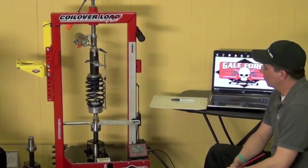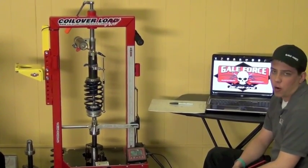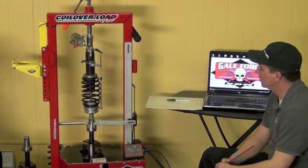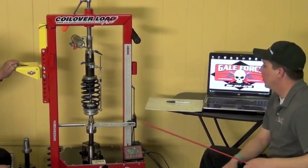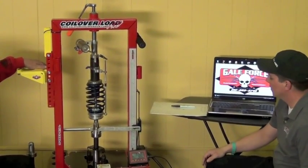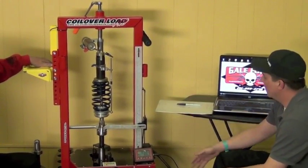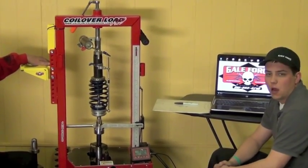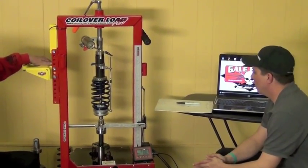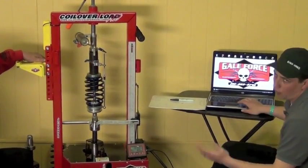Now to the next segment of the Galeforce Prodata machine. We're going to be showing you how the software works that comes with the program when you purchase the Prodata from us. If you've already purchased the Prodata, sometimes you've seen us at a trade show where we do a quick demonstration, but this is going to be a more detailed demonstration on how the software works. We're using the same shock and spring as what we've been using in all the previous segments. We have a determined preload at 18 inches, and we know our travel is going to be at 3 inches. Now we're going to see what the curve looks like on the Prodata software.